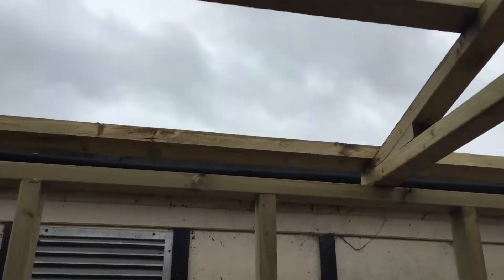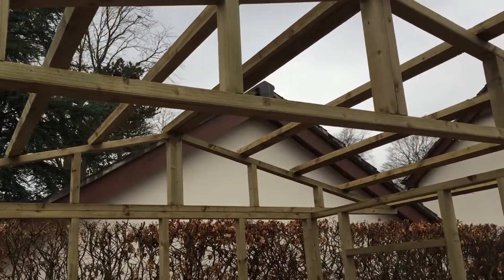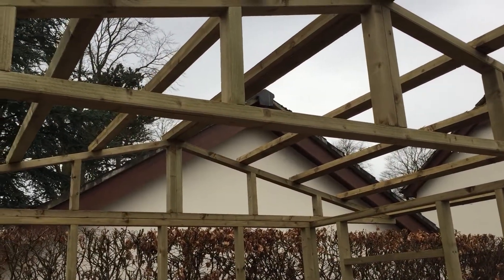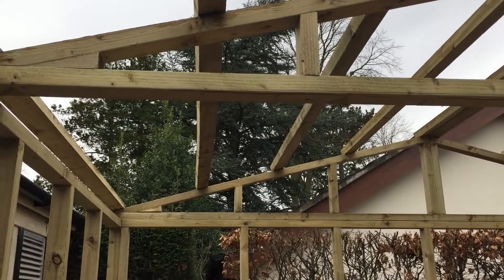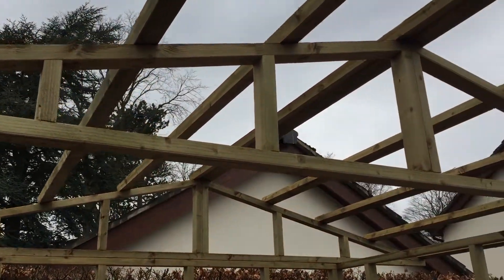They're going to support the plywood boards which will go on top, and then eventually the roofing material — I haven't decided on what to use yet. It'll probably be like a corrugated sheet or something, but I'm not too sure yet. So that's the framework finished. Thanks very much for watching — please give the video a thumbs up, subscribe, and tune in next time for the cladding going on. I think that'll be the next job.